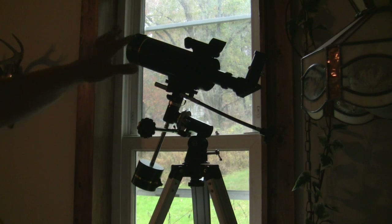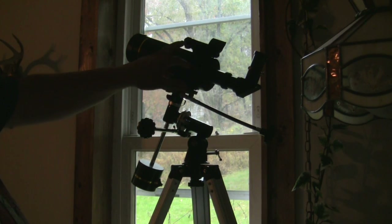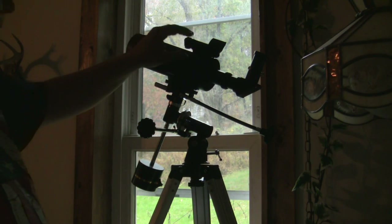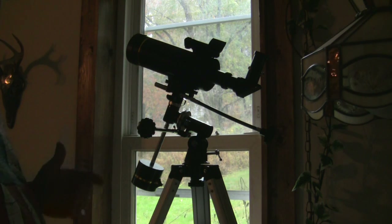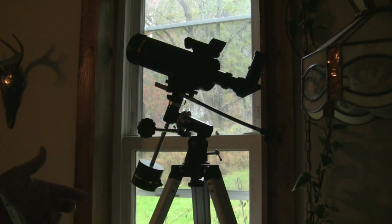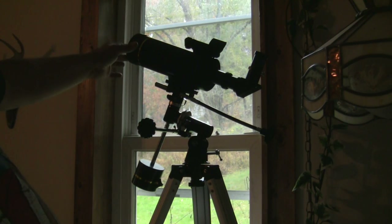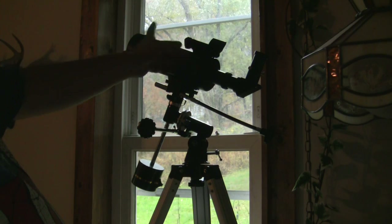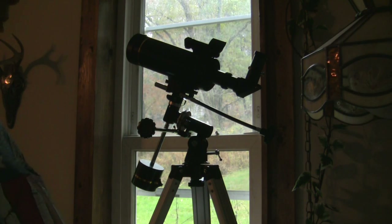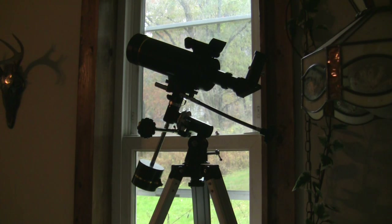A Mac telescope is simple to use. You have your eyepiece up here, your finder scope, and an on/off switch right there. To adjust it, you find a star, get it in your telescope, then line up your red dot to the star — it's kind of easy, but I'll talk about that later on.